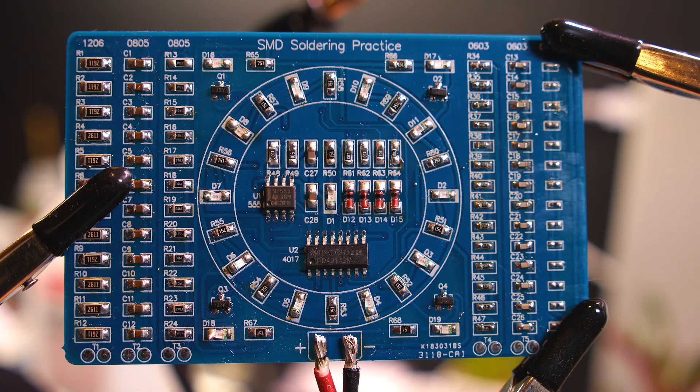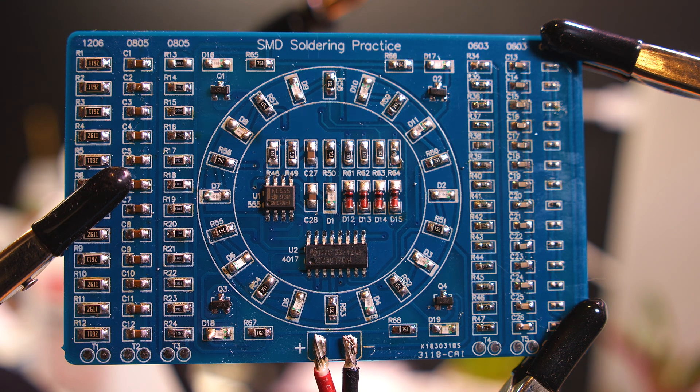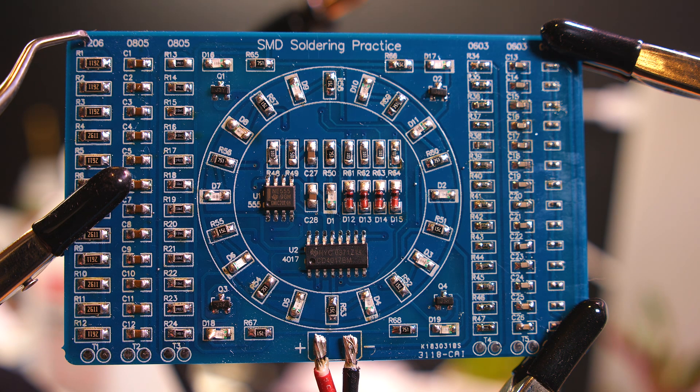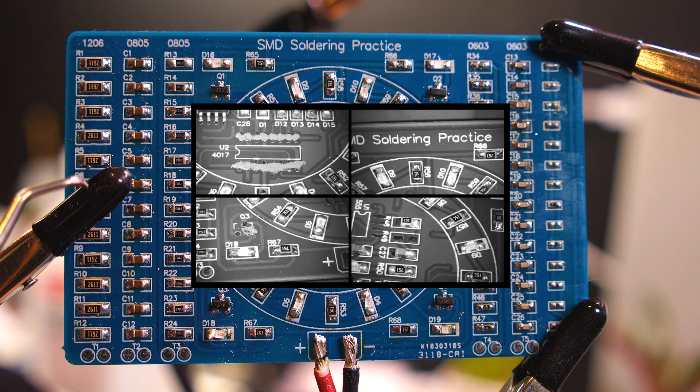This is an SMD solder practice kit from geekfun.com. It has a few test challenges - the numbers show the device sizes. The 1206 is the largest here, where you have to solder a bunch of resistors.